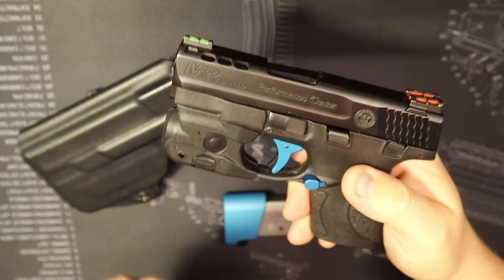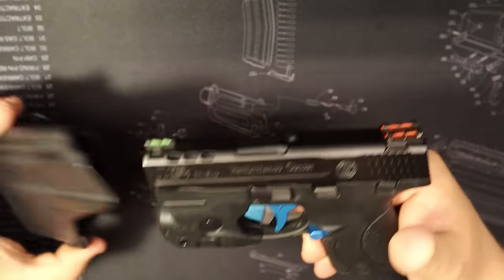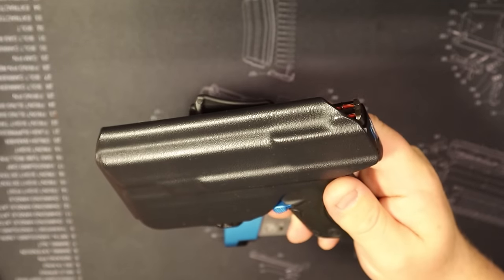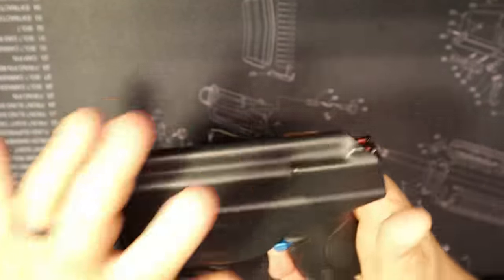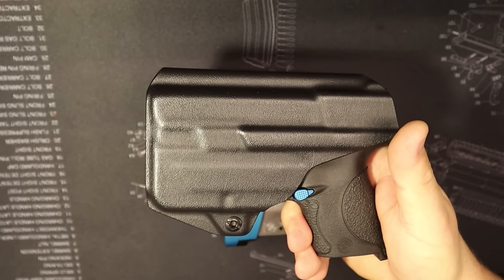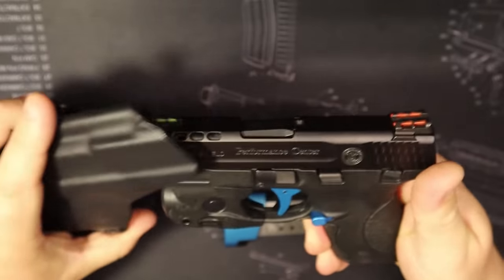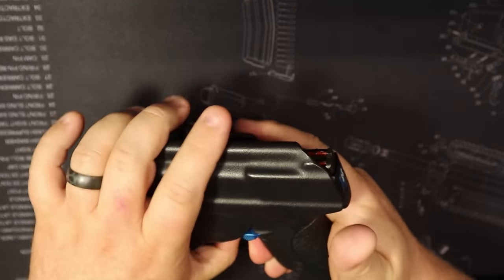The Streamlight TLR6 light-laser combo to me is a must-have upgrade for any weapon I'm carrying. Going along with the TLR6, there are a lot of options for the Shield, and having a carry holster for the TLR6 — this is inside the waistband — is obviously a must-have as well. You do have to find that option; they're not going to carry it in a lot of stores like Dick's Sporting Goods or Academy. I got this one on Amazon and it works well — good retention, good hold to the firearm.